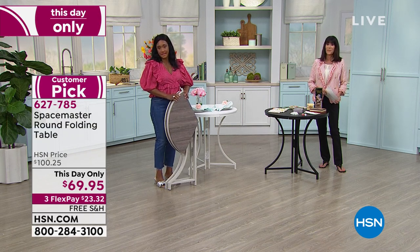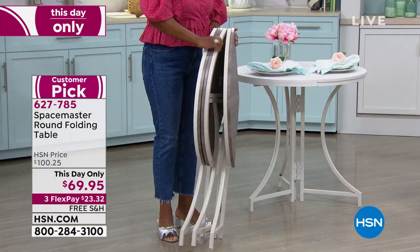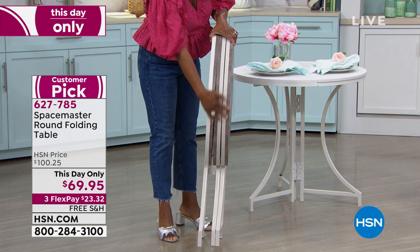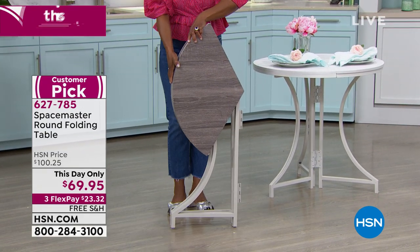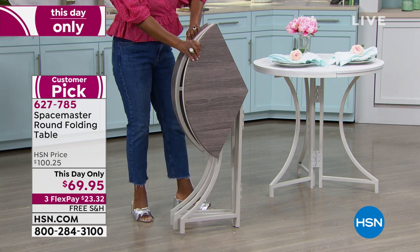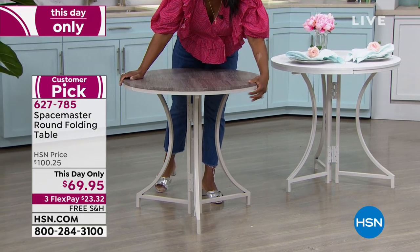When you need to put the table away for whatever reason, you have something that's very compact — four inches. You can slip this underneath the bed or place it in a closet. I thought for sure I was going to do that, but once I brought it home it stayed open in use all the time.